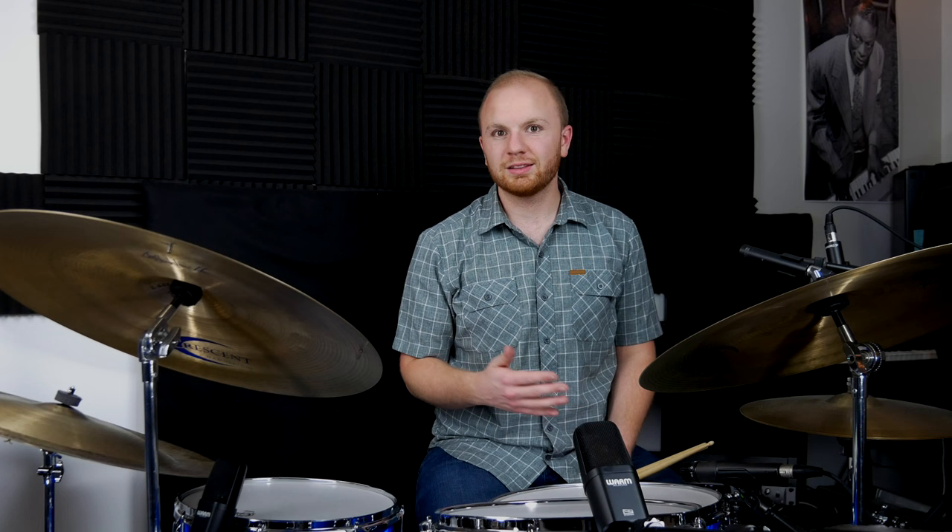There's a lot of history of music that leads up to the ride cymbal being the calling card for jazz, but for about the last 60 years or so, this is the primary focus in jazz drumming. Here's the basic pattern: one, two, one, two, three, four.